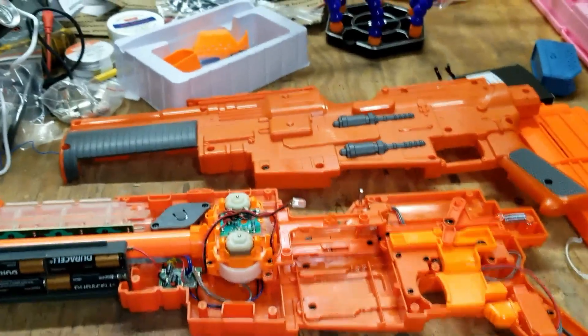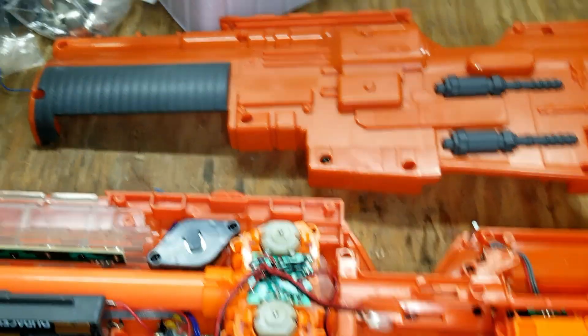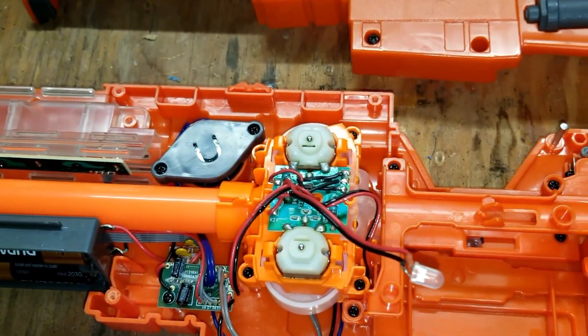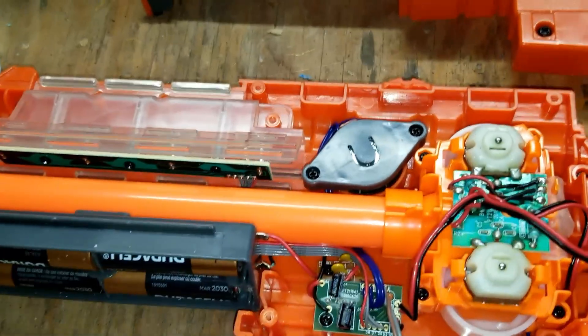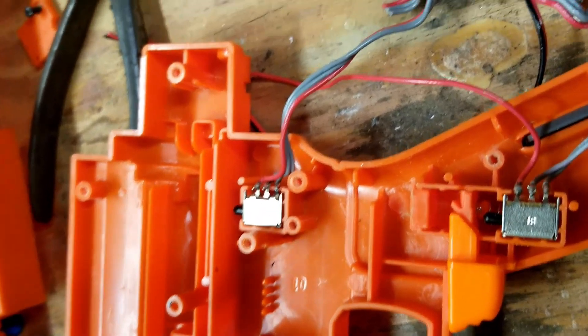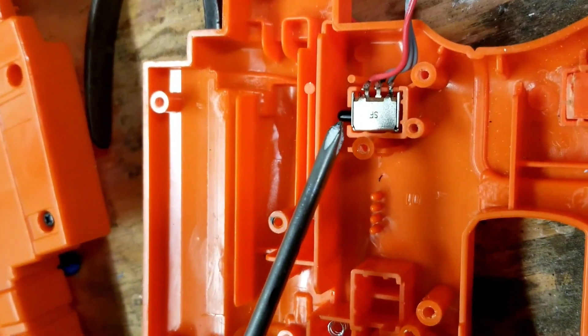The Nerf gun is open. I'm gonna see if I can save the trigger system here — looks pretty cool. I have to get all this stuff out of here. I don't know if I want to leave the batteries for the LED lights, but we'll figure that out. I've stripped everything out and I'm able to salvage two of the trigger systems here.